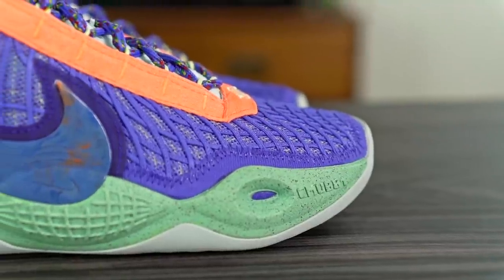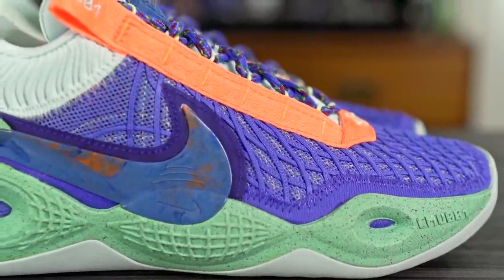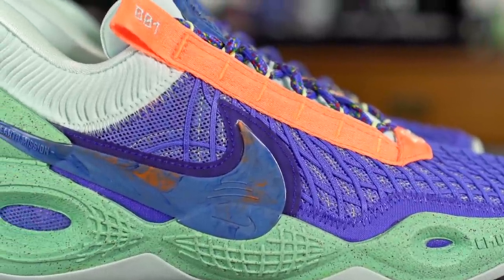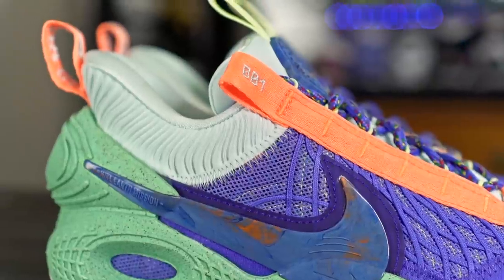As far as ventilation goes, it isn't the best. The materials are on the thicker side, so airflow isn't great and the shoe retains heat pretty well. The tongue is pretty thick too, so ventilation is not the best — this shoe actually runs quite hot.